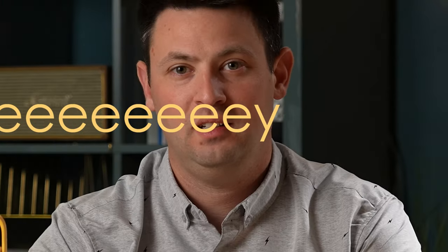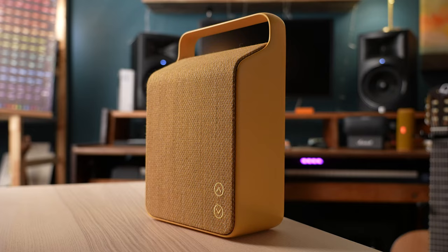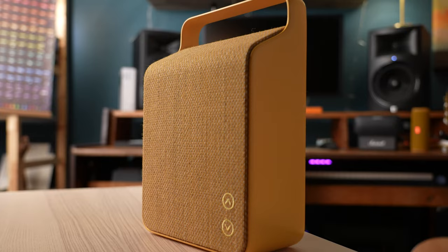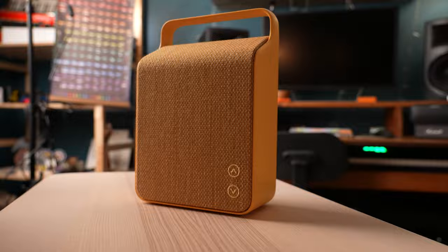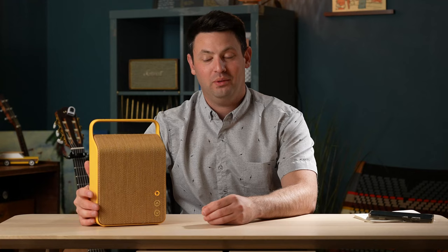Hey, it's Danny. Today I got the Vifa Oslo, which is a speaker I've wanted for at least three years. I'm so excited and I got it and now I have it and I can tell you all that it's okay.